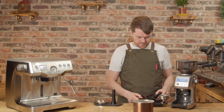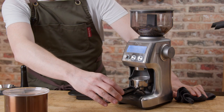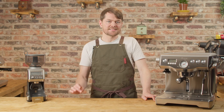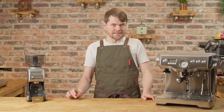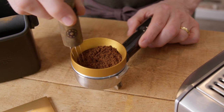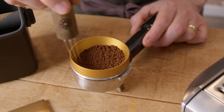So I'm weighing the portafilter first and taring it so I can weigh the dose, and initially I'm dosing the weight I'm expecting will result in just trimming a small amount off with the razor tool. I'm doing the WDT — Weiss Distribution Technique — in which we're just stirring the coffee with a multi-pronged tool. You can jab some sewing needles into a cork, or just buy a WDT tool like this; there are loads available these days. I'm just stirring in concentric circles to break any clumps and evenly distribute, then raking the surface horizontally and vertically.